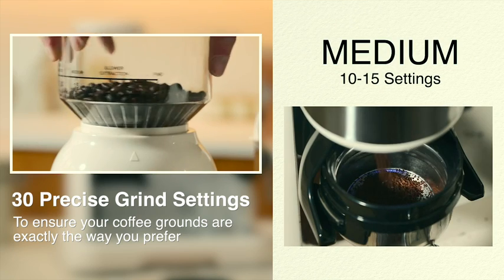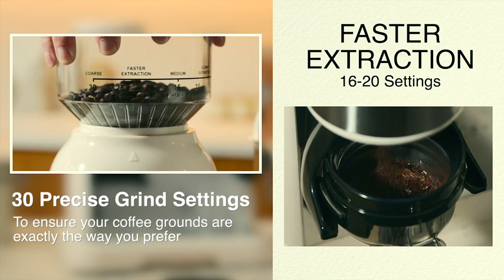30 precise grind settings: fine for slower extraction, medium, faster extraction, or coarse.